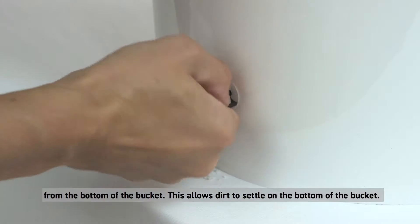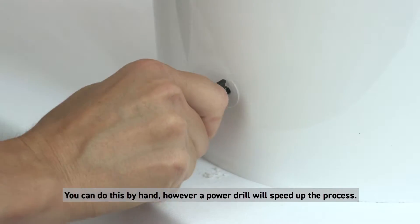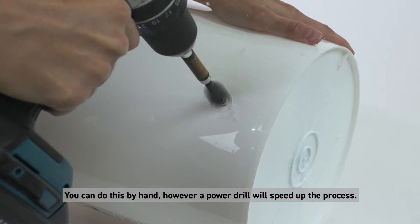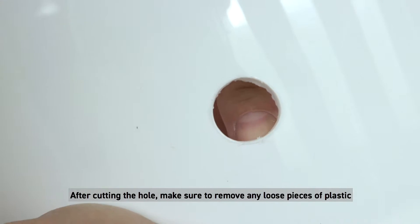Cut the hole about one and a half inches or four centimeters from the bottom of the bucket — this allows dirt to settle on the bottom. You can do this by hand, however a power drill will speed up the process. After cutting the hole, make sure to remove any loose pieces of plastic, as these can lead to a leak in the seal.